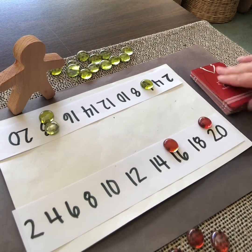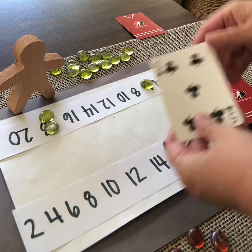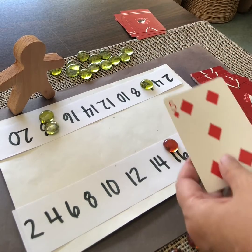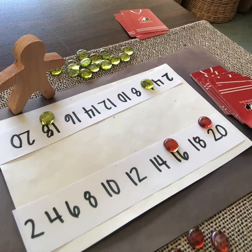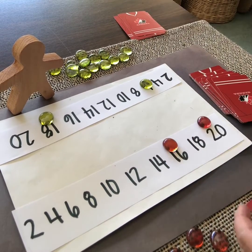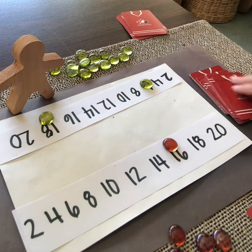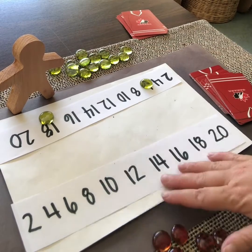9 doubled is 18 — can't do that. My partner has 2 — double is 4, can't do that. I draw 3 — doubled is 6, nope. My partner draws 5 — doubled is 10. I need a 16 or a 20. My partner draws 9 — yes, they can remove one. I draw 9 — 18, already gone. Ace — that's 2, nope. My partner has ace — 1, nope. I draw 10 — yay, I can remove a 20. My partner has 7 — nope. I draw 8 — 8 doubled is 16, so I can remove my last gem. I won that round!